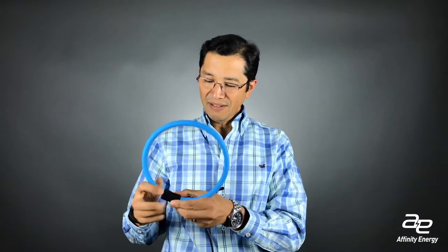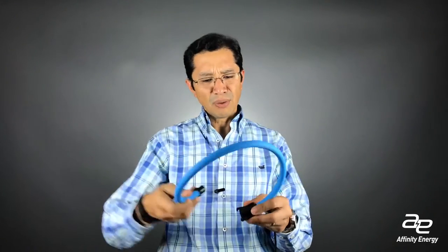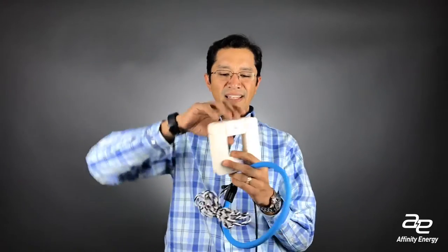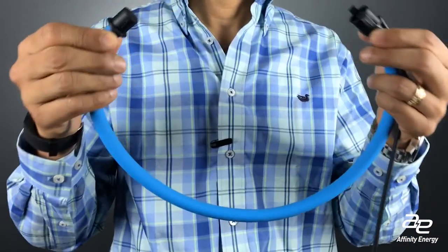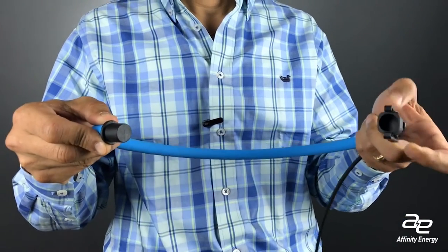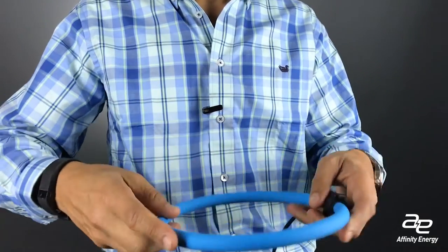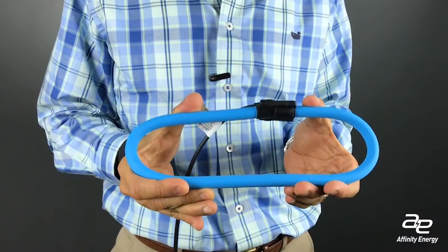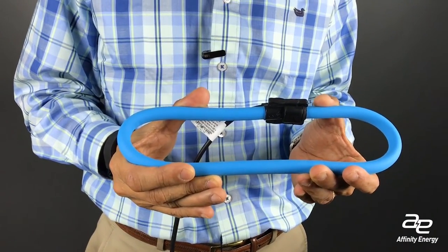Some CTs come in what's called a rope configuration. As you can see, this rope configuration gives you a much larger window and it's flexible. So when you're working in tight spaces, it's much easier to work with than a rigid configuration like this. A lot of times in retrofit, you get into situations where there are a lot of wires in the distribution panel, and you have to route this behind or work in a very tight space. So this has become a very nice solution in retrofit environments.